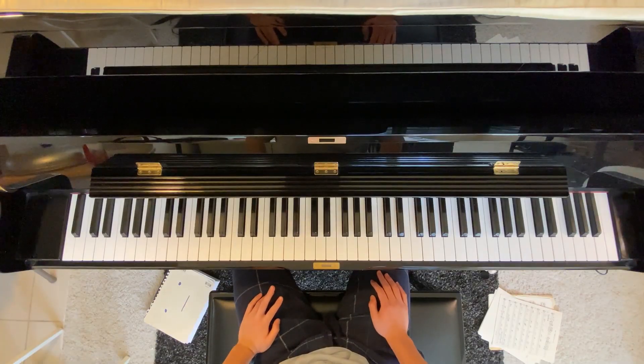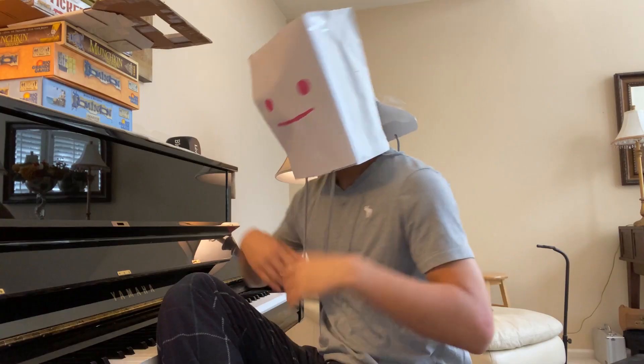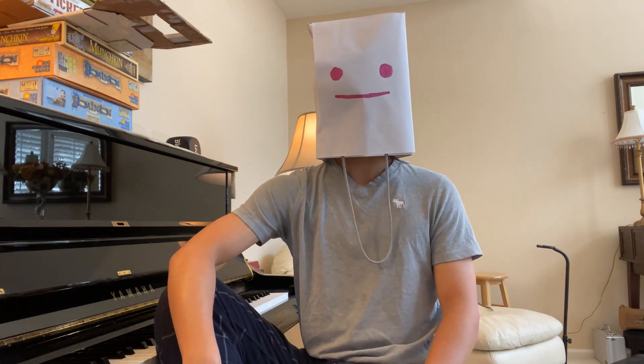I have small hands and that sucks, because, well, you know what they say: small hands, small feet. Now if you're like me and you also have small hands, you also probably have a hard time playing octaves.